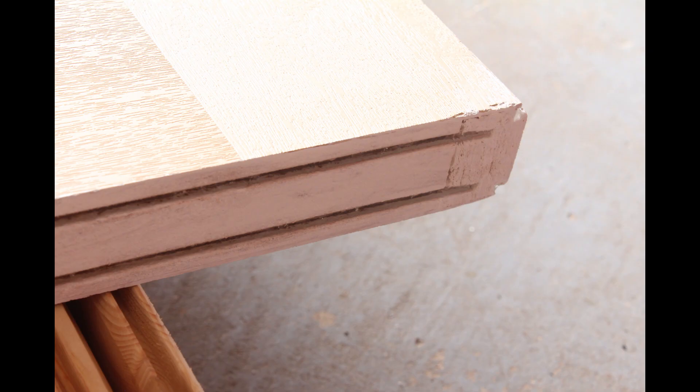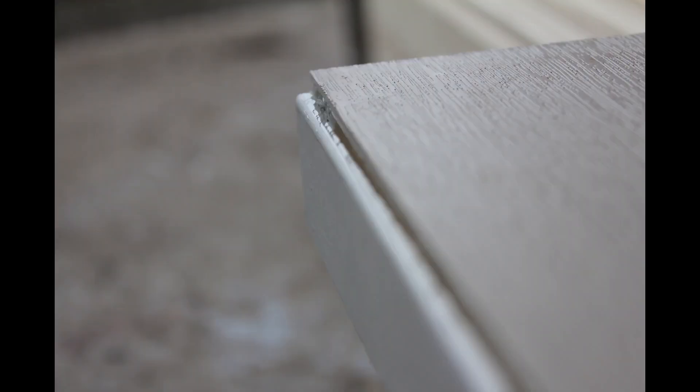We identified that the trim around the glass was going to need some caulking, and we started by filling in those grooves along the bottom to get a nice surface to paint against, as well as caulking all the seams along the sides of the door.